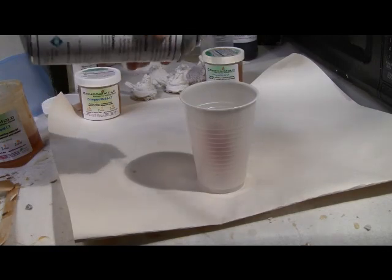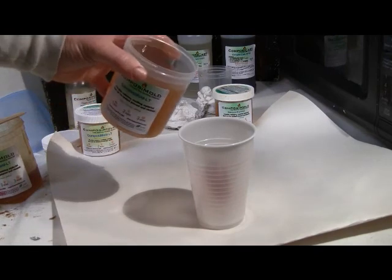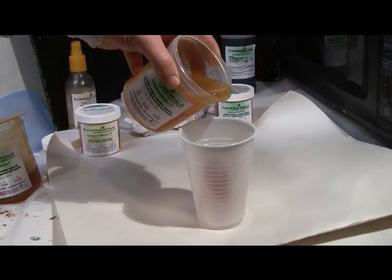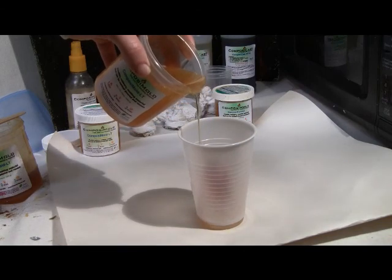Spray the container with the mold release. In this case, a silicone-based mold release is used, but others will work just as well. Pour the Composite Mold around and over the claw.